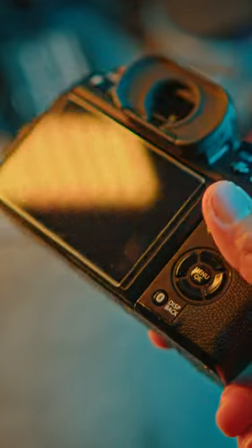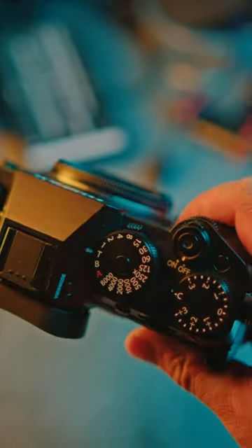It does feel a little bit more plasticky. But for me personally, I am fine with the materials they use on this camera. When you start using it, you totally forget all about that.